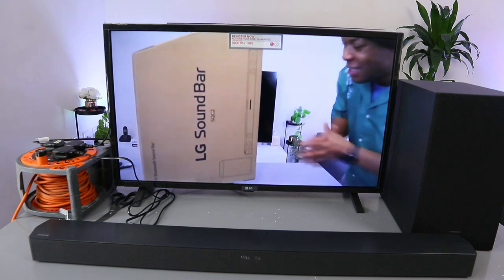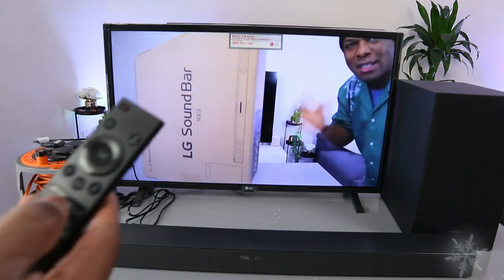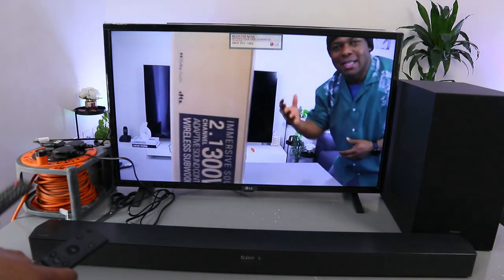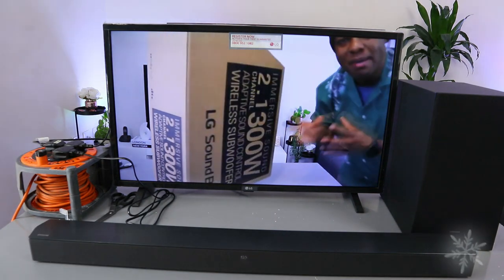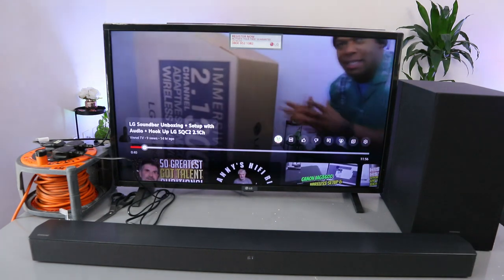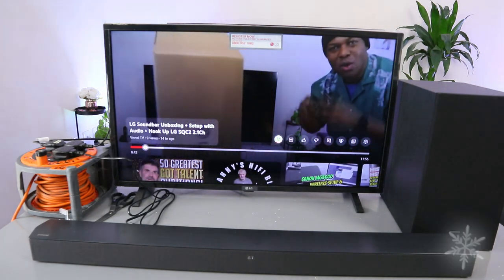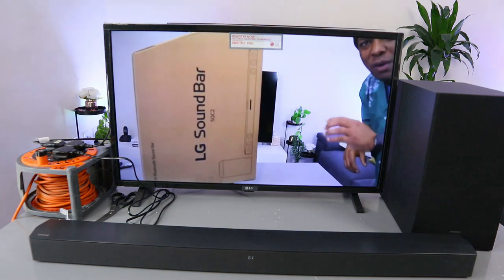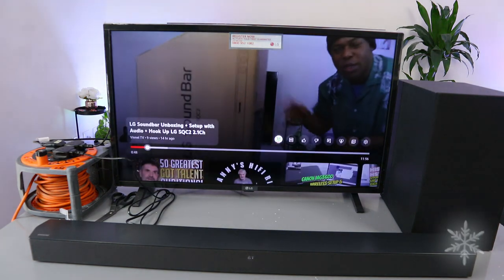I want to show you this gadget here. This is an LG soundbar — a 2.1 channel immersive soundbar on a budget, good value for money. This soundbar has 300 watts of total audio power output: the soundbar itself is 100 watts, and the subwoofer is 200 watts.